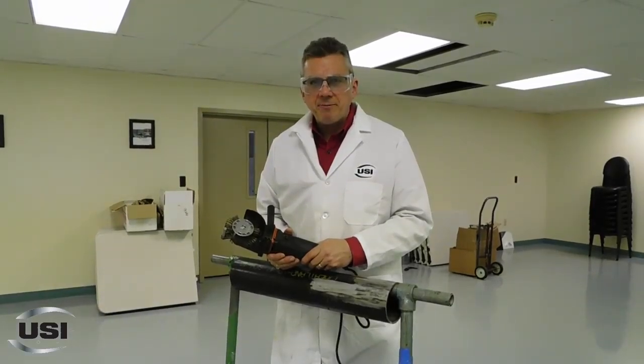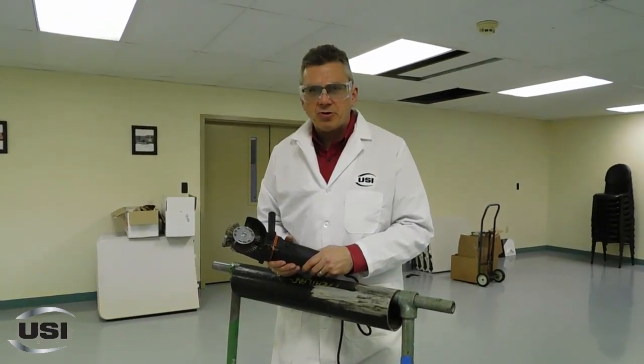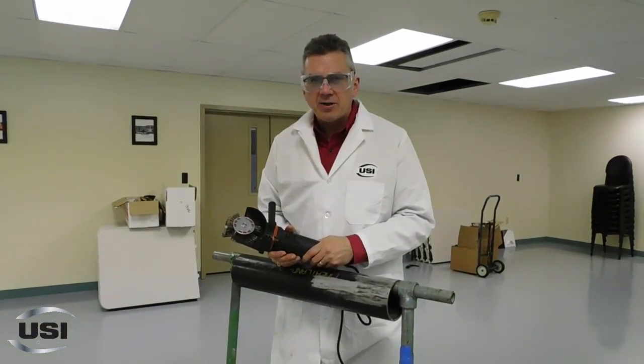Good morning, good afternoon, good evening, whenever you might be tuning in. I'm Doug Klingensmith with Unconventional Solutions, and this is another episode of Dr. Doug.